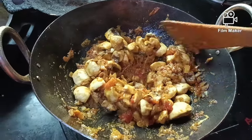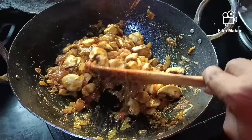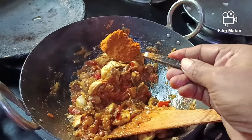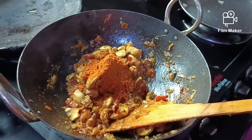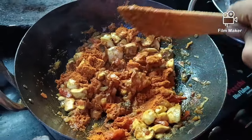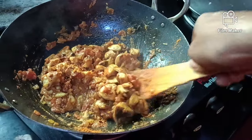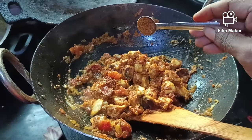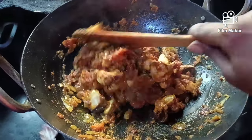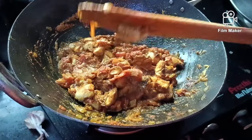Add the masala — add 2 spoons of the masala. Then add 2 spoons of milk and a little bit of gravy.